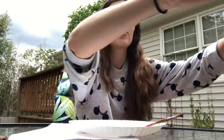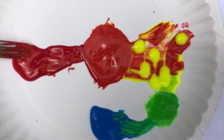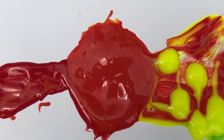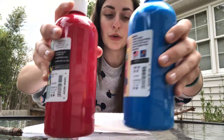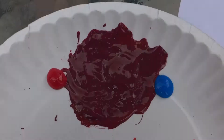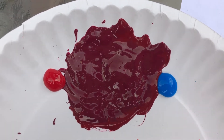Now let's try red and yellow — let's see if that will make purple. I mixed the red and the yellow and it made orange. That didn't work. So now let's try the red and the blue. I mixed the blue and the red and I got purple! We did it!